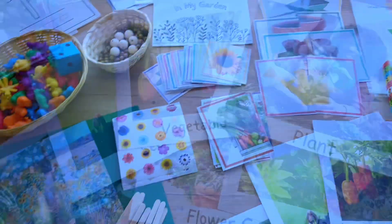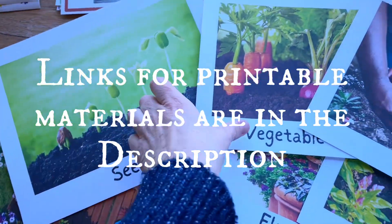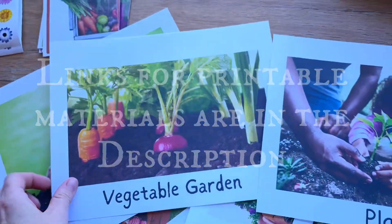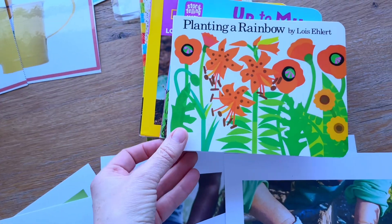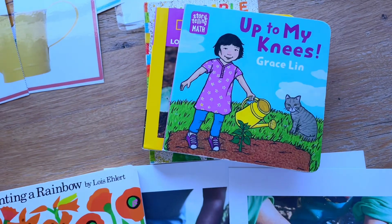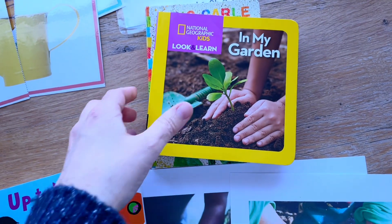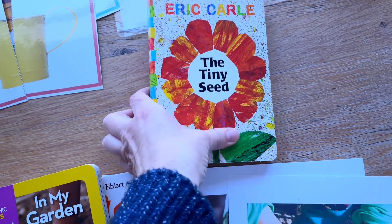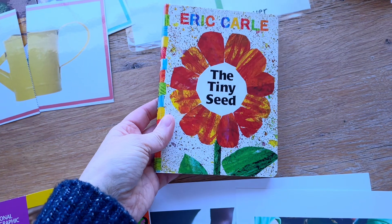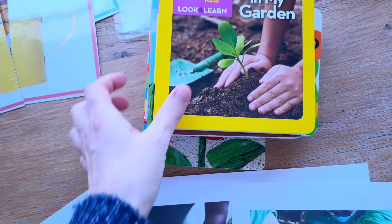To start off with, I have some real images for the wall — it makes things look fresh and new and gives us something to discuss and learn about. The books that we will be reading are Planting a Rainbow, Up to My Knees, National Geographic's In My Garden, and Eric Carle's The Tiny Seed. These are going to be a lot of fun to read with the kids and also have in our library for them to look at when they want.